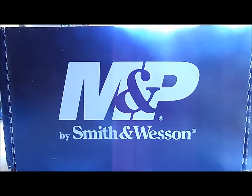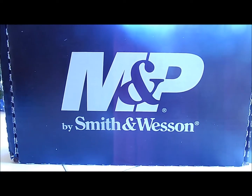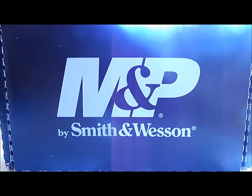Good morning. Today we're going to be doing a review on my girlfriend's Christmas present — early Christmas present, I guess you could say — of the M&P Shield.